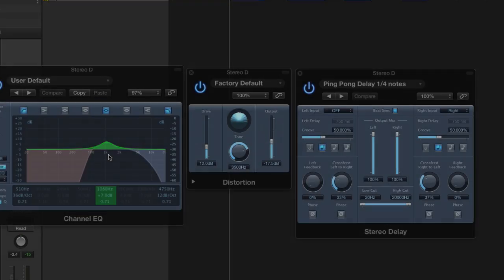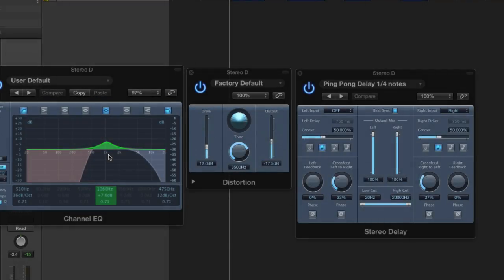To make things more interesting, I put a channel EQ in before the delay plug-in, set to sort of a telephone EQ setting, then a distortion effect, and then finally the delay. This gives the whole thing more of a lo-fi effect.